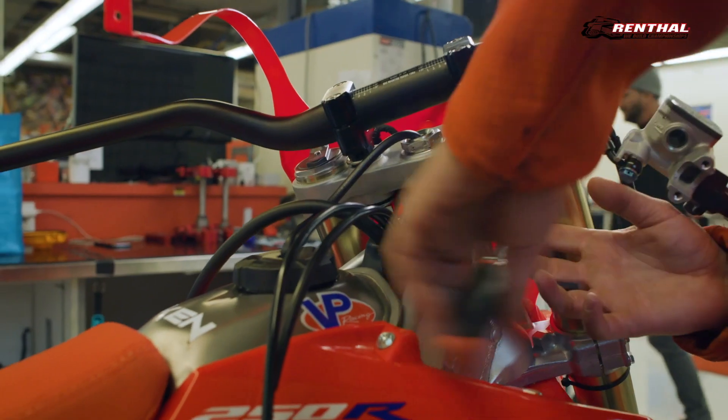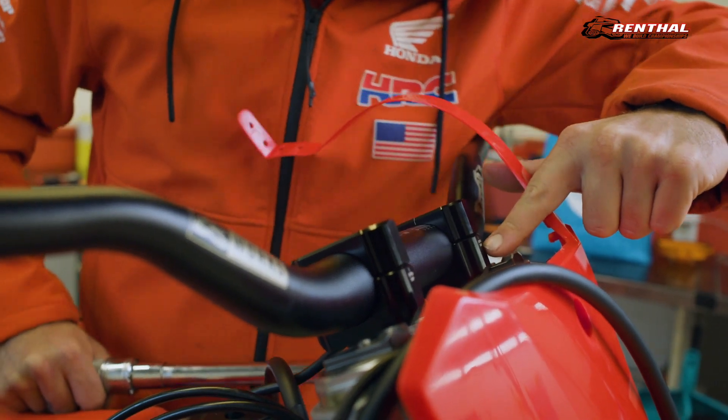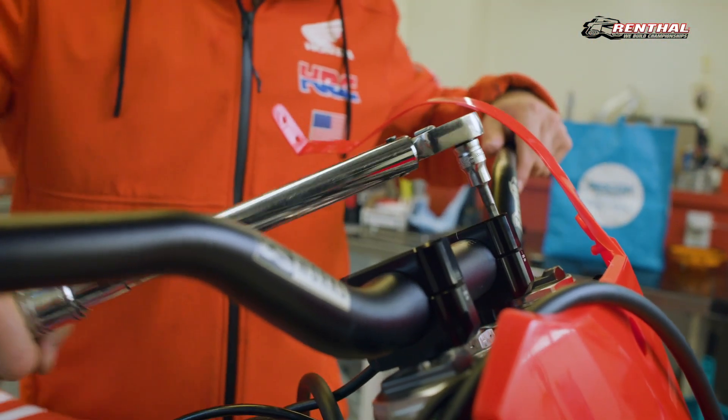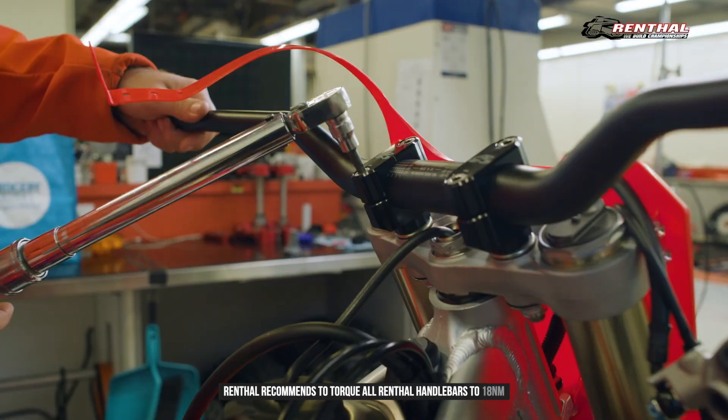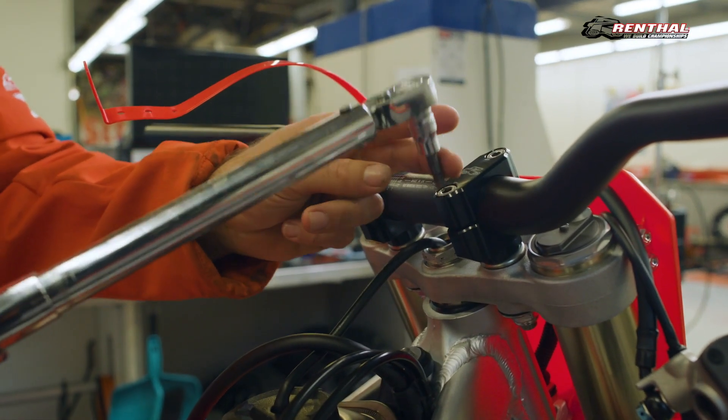next tighten your bar mounts. With the bar mounts tight, next move to your handlebar and adjust it to your desired position. Begin by tightening the front of your mounts to allow for zero-gap, followed by the rear of your mounts, using a torque wrench, being sure to never exceed 18Nm.